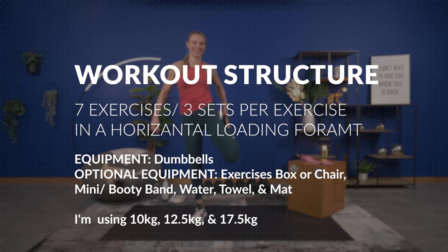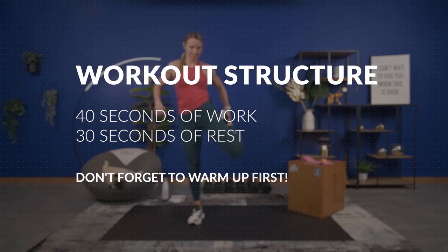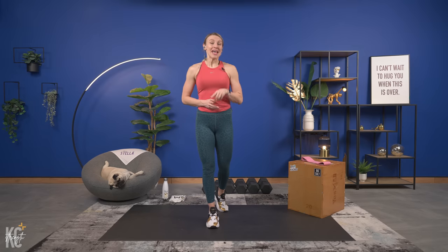It is leg day, and this leg day is going to help you tone and define your legs because we are working hypertrophy training. We are going to work all of the leg muscles today. We're going to get right into our workout — if you want to start your watch you can do that now.